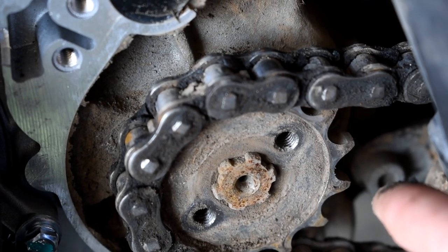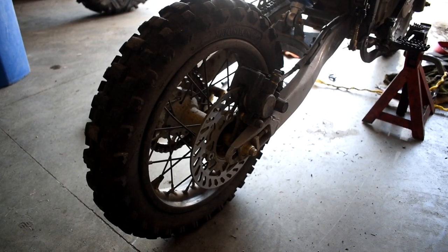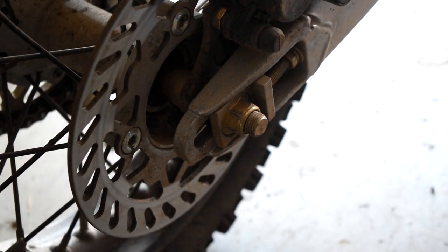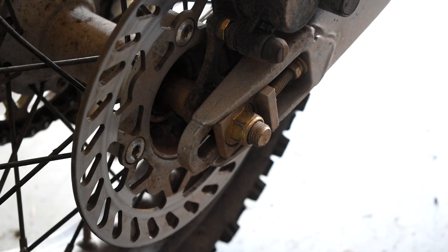Before I do this, I need to detension the chain. First we're going to come over to the passenger side — the right hand side of the bike — and you're going to come down and there's going to be this 19mm nut. You're going to take this nut and just back it off. You don't have to take it all the way out, just literally crack it loose.